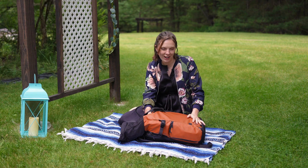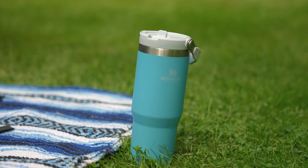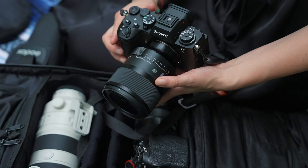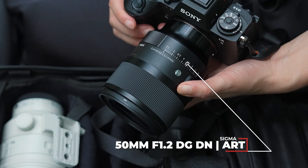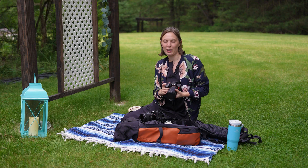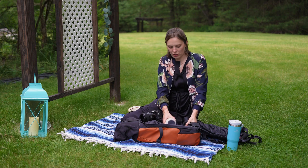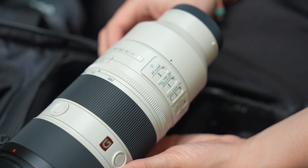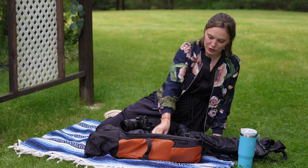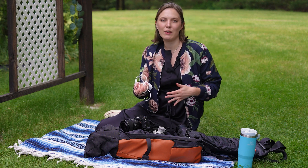Let me show you what I have in my bag for wedding day. First and most important — water. I have two camera bodies: the Sony a93, which I'll be shooting with mostly today, with a Sigma 50 1.2 as my main lens. My backup body is the a7R5 with a 24-70, and I also keep a 70-200 in the bag. I have backup batteries, a charger, and a phone charger — because I keep all my timelines and contact information on my phone.